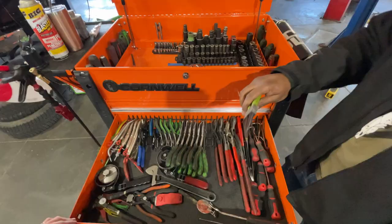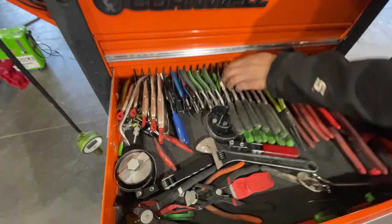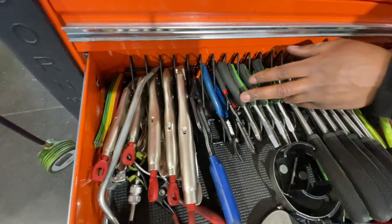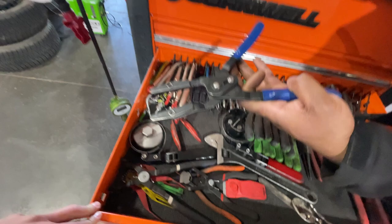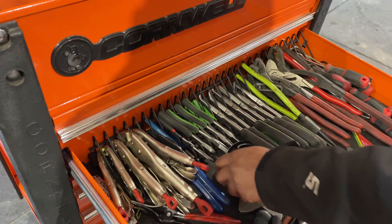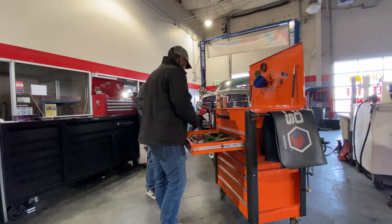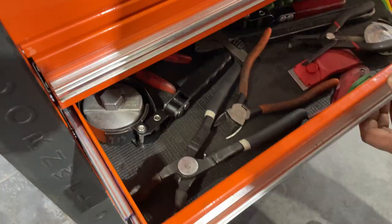Those are awesome. Some snap ring pliers for wheel bearings mostly. An assortment of different needle nose pliers, some smaller needle nose pliers and dykes, a coolant hose cutoff tool - very self-explanatory. A piece of a Milwaukee log jaw pliers set. Got a good crescent or adjustable wrench I've had for a long time - always nice to have at least one. And a mirror.